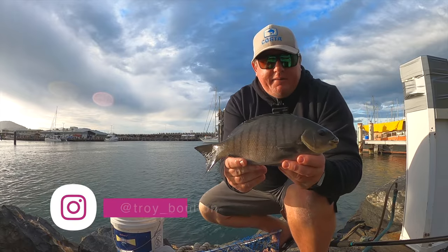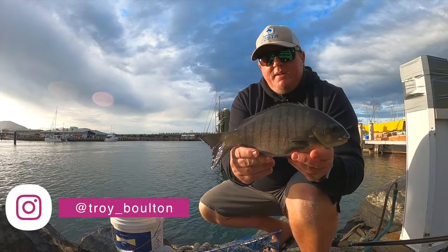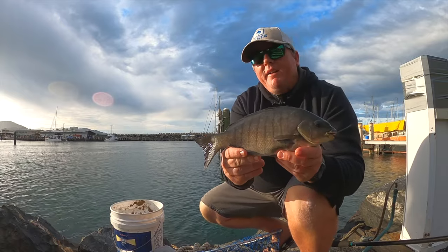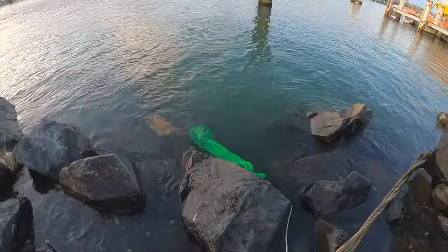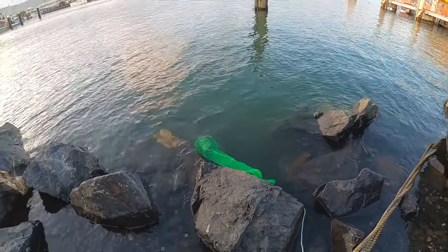There you go guys - another little blackfish, he'd be 30 centimetres. A great little fish and great fun to spend an afternoon down here in the marina. That's the second one we've got in the bag. We're going to keep a few - we've got him down on the keeper net to keep him nice and fresh. Fingers crossed we can get a couple more for a feed.